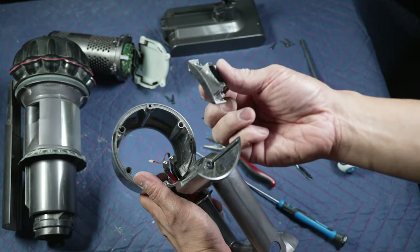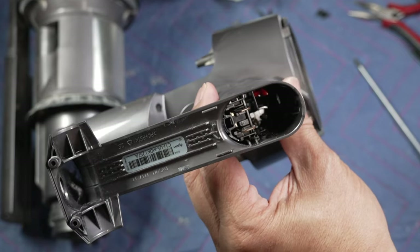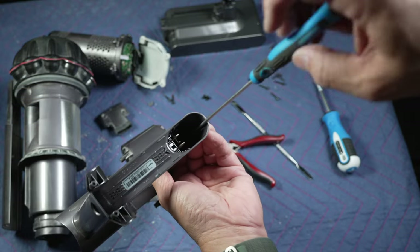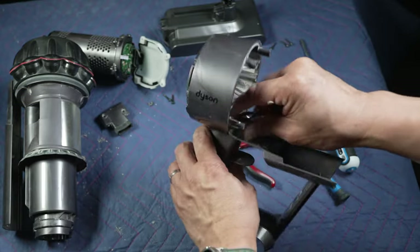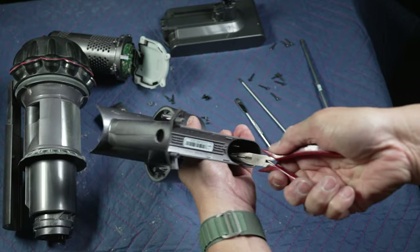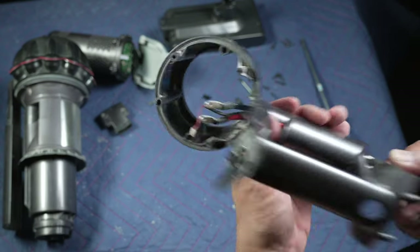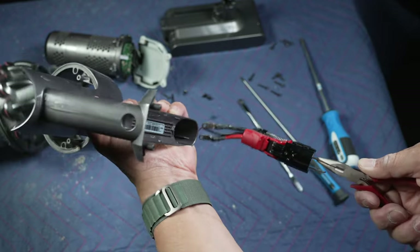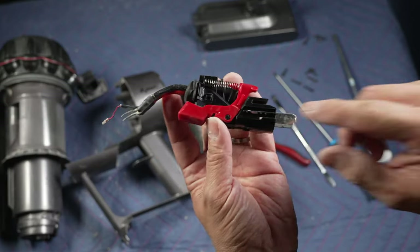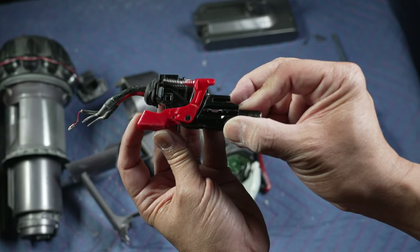With this cover off, there's one last T8 Torx screw inside the handle to remove. It's hard to see since it's really in there — it's right next to the red bottom part of the trigger. With the plier, grab onto the bottom part of the trigger assembly inside the handle. Push the trigger in, and it takes some wiggling back and forth to pull the trigger assembly out. Now we can see the problem clearly: the red plastic trigger has a little crack in its arm, so it can no longer spring all the way back nor put enough force to turn on the vacuum.